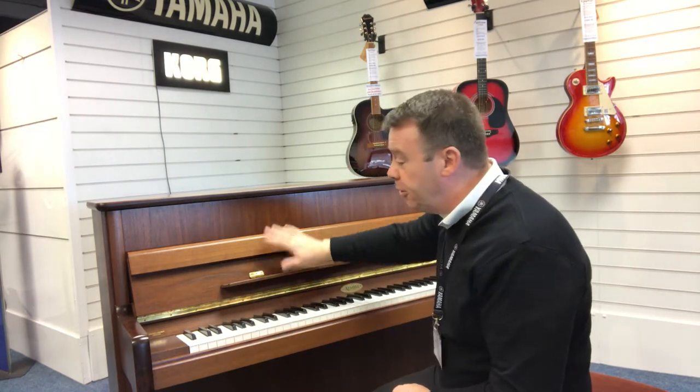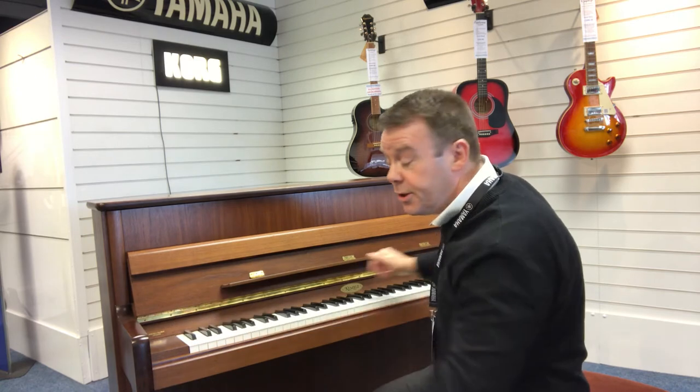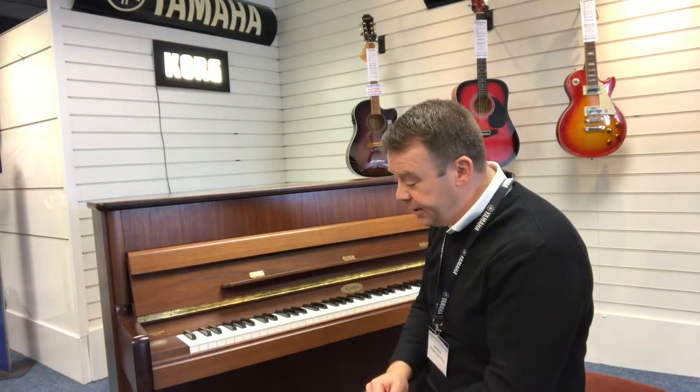Nice brass fittings on this particular model, which really do complement the walnut satin. And it's a traditional cabinet — 115 centimetres high, 150 centimetres across, and 53 centimetres deep. So, not a great big piano — a nice compact cabinet, indeed.